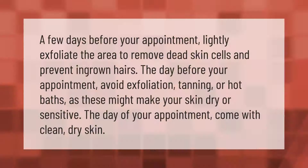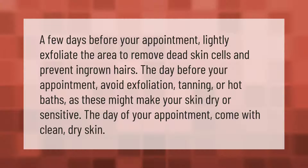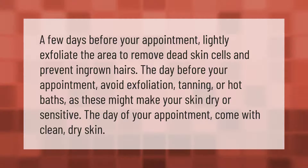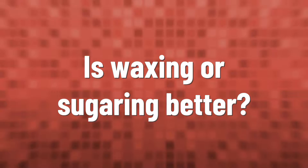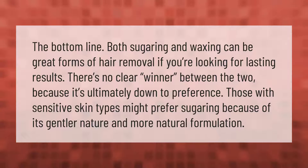A few days before your appointment, lightly exfoliate the area to remove dead skin cells and prevent ingrown hairs. The day before your appointment, avoid exfoliation, tanning, or hot baths, as these might make your skin dry or sensitive. The day of your appointment, come with clean, dry skin.